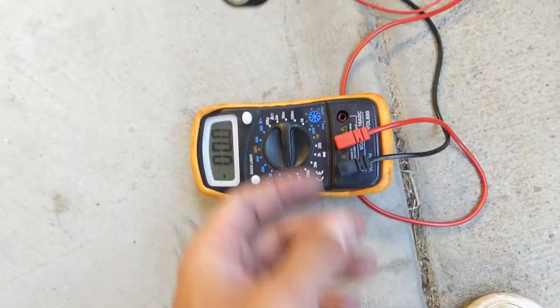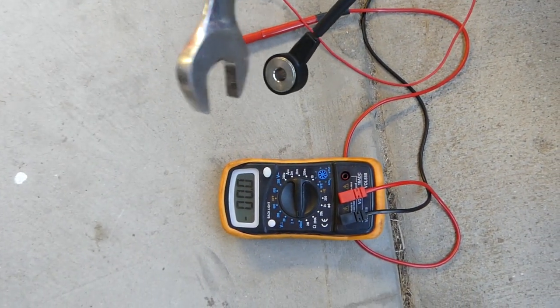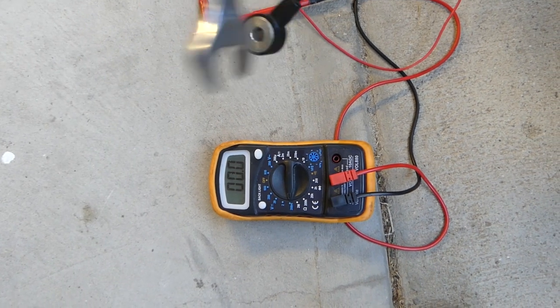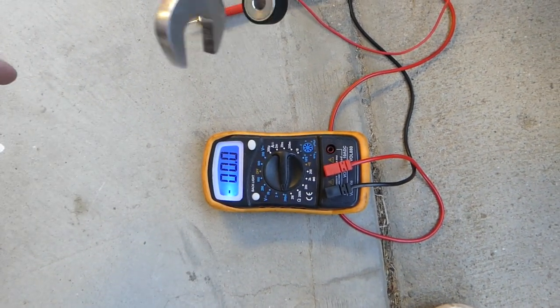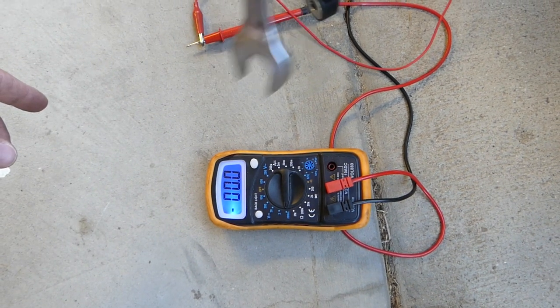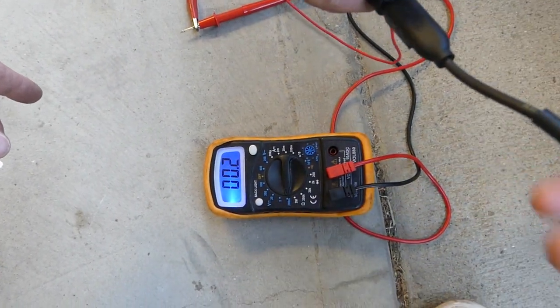On the multimeter, you need to select the setting for the lowest DC millivolts. When you connect the wires and tap the sensor with a metal tool, you're going to detect some voltage going up. In our case, this is the bad sensor — it doesn't produce any signal. Let's switch sensors now.